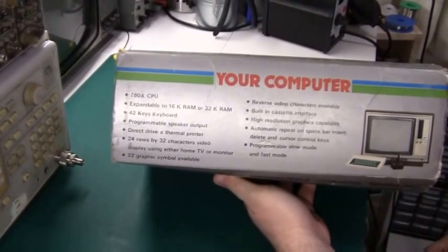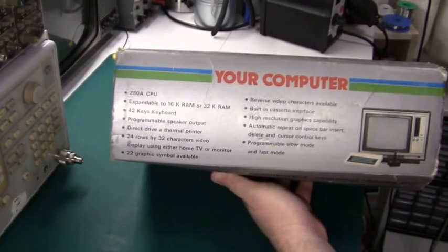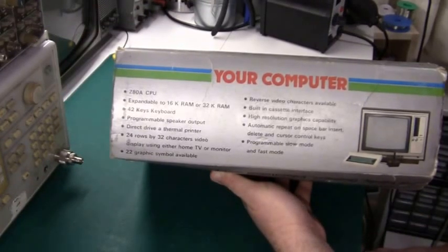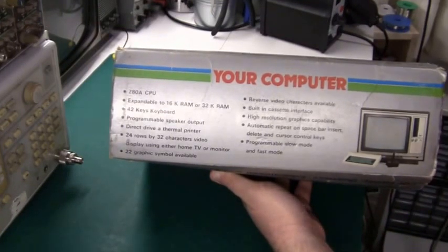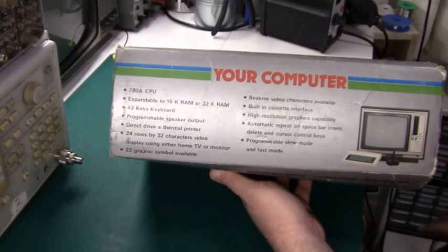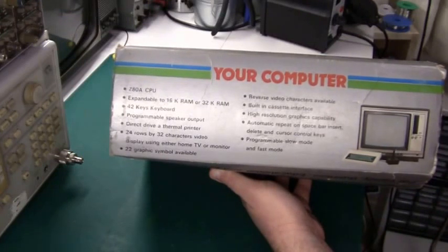First one: Z80A CPU — check. Expandable to 16K or 32K RAM — check. 42-key keyboard — yes, this has a few more keys and also it's some kind of rubber keyboard which is a lot better than the ZX81. Programmable speaker output — yes, this is new compared to the ZX81. Direct drive of a thermal printer — they are of course talking about the Sinclair thermal printer here. Display 24 rows by 32 characters — yes, identical to the Sinclair ZX81.